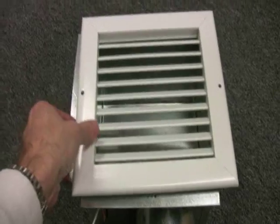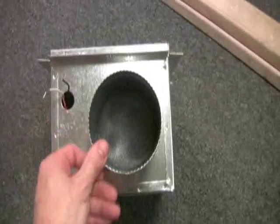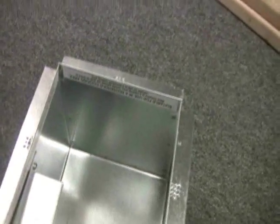The ZRT looks like a standard register box. It comes complete with a white grill and a round duct connection collar. A closer look reveals the power of the ZRT, which is the motorized damper.